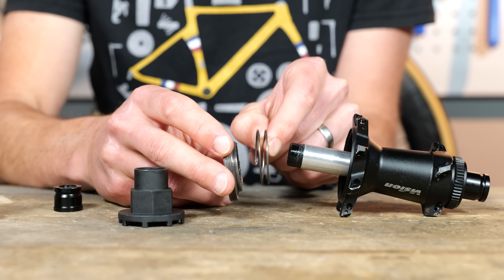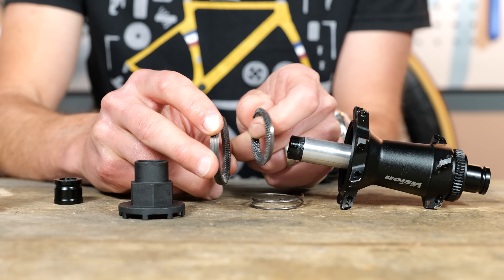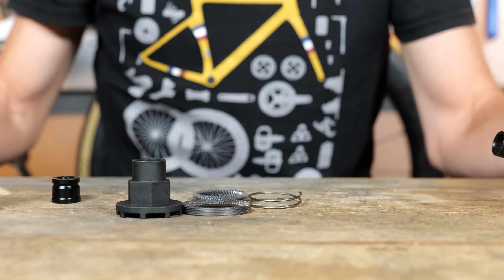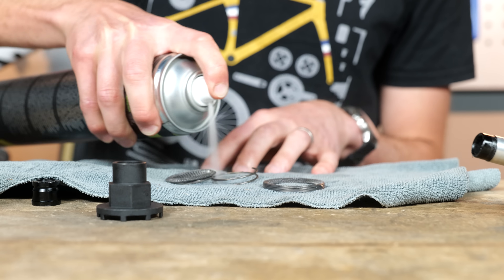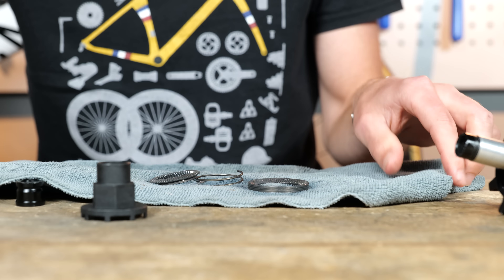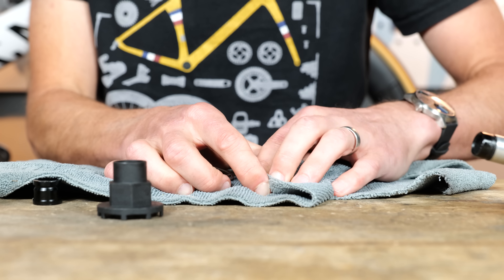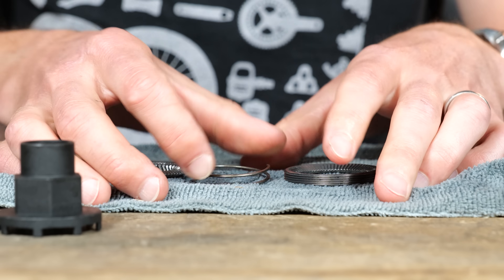Then we get access to our ratchet mechanism. We've got the spring, which applies a little bit of pressure to it. We've got the other half of the ratchet mechanism here, and here's the other half. What we need to do now is take our clean cloth and some disc brake cleaner and give everything a good scrub. This is a service that Vision recommend you should do to your bike once every year, although they do say if you're riding in particularly harsh, dirty, and gritty conditions, you should consider doing this at a shorter service interval, much closer to three to six months.